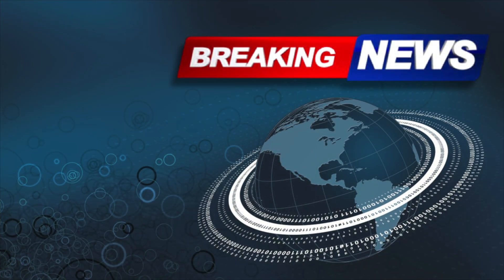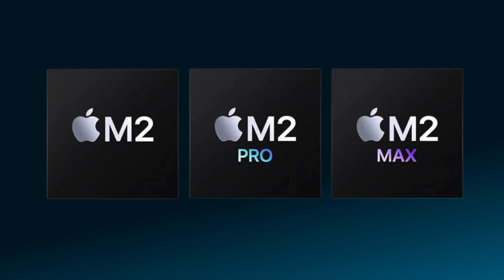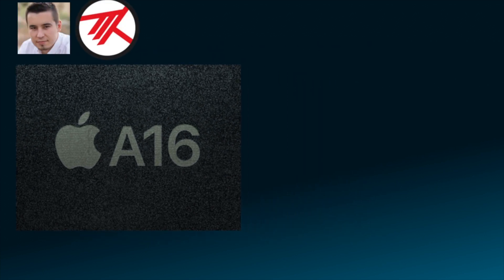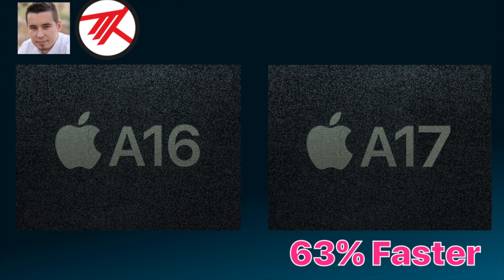Will M3 be faster and better than M2? Most certainly. We have breaking news: Vadim at Maxtech on YouTube just reported a leak on the new Apple chips. The M2 series chips are based on the A16 that's in the iPhone 14 Pro and Pro Max. According to Vadim, he has received some leaks on the performance of the A17. According to that leak, the A17 will be 63% faster than the A16.